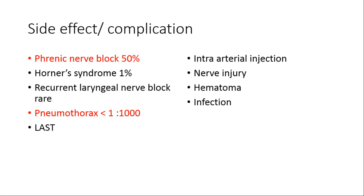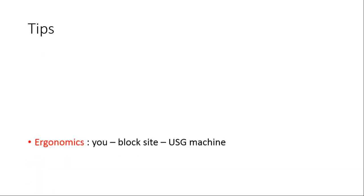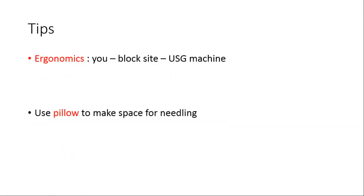Regarding side effects, phrenic nerve block occurs in 50% of cases. The main mechanism is caudal spread of local anesthetic. Ultrasound has the advantage that it can reduce the volume and thereby reduce the chances of phrenic nerve block. Side effects are definitely there but can be reduced with the use of ultrasound.